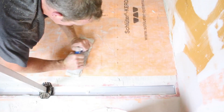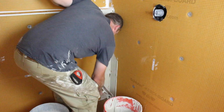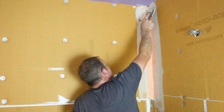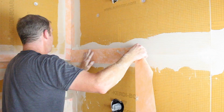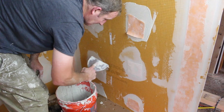Before adding the Kerdi membrane, we applied thinset to the walls and added our Kerdi-Band in the corners and over top of all of the seams inside the shower. You want a 2-inch minimum overlap on your seams with your Kerdi-Band, and smoothing out any of the thinset with a 6-inch drywall knife really helps out.